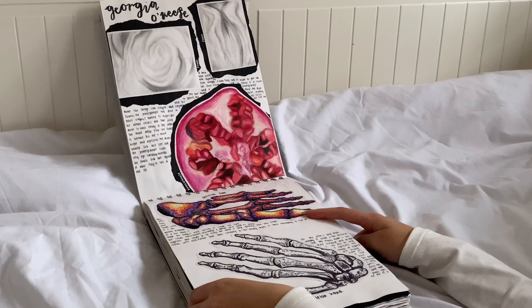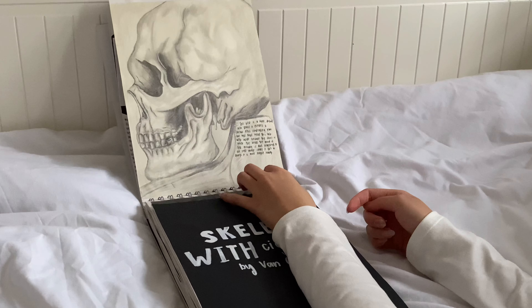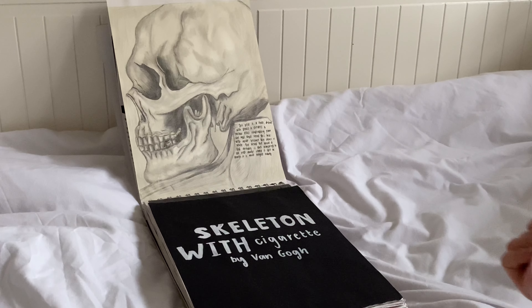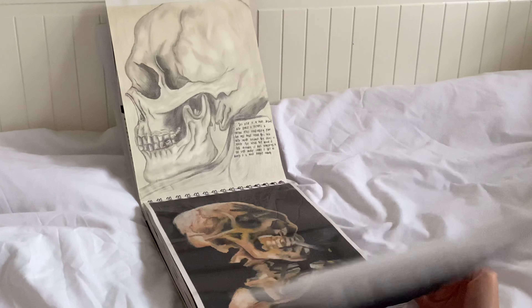I did some mark making, and that squirrel — I don't know what it is but it was trying, so it's okay. Then I did this one, which was actually one of my favorite pieces — it is so pretty.